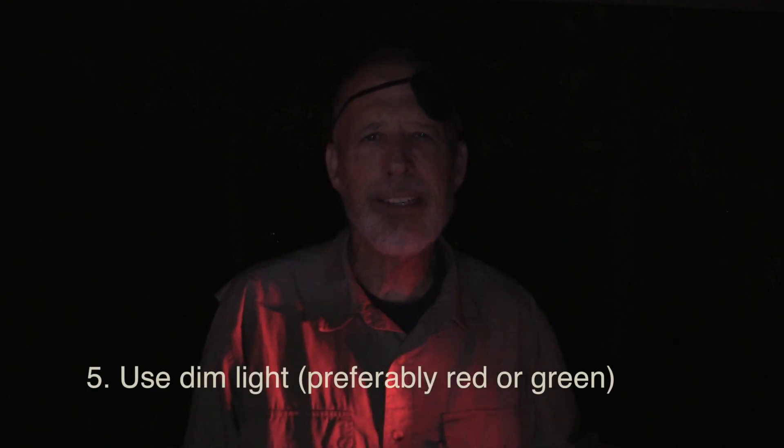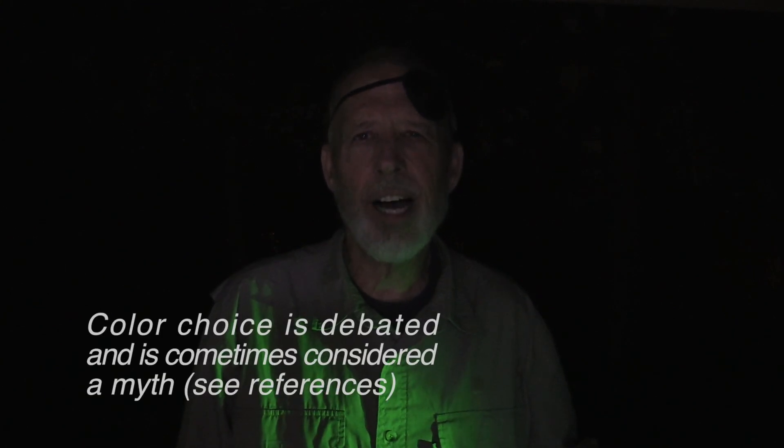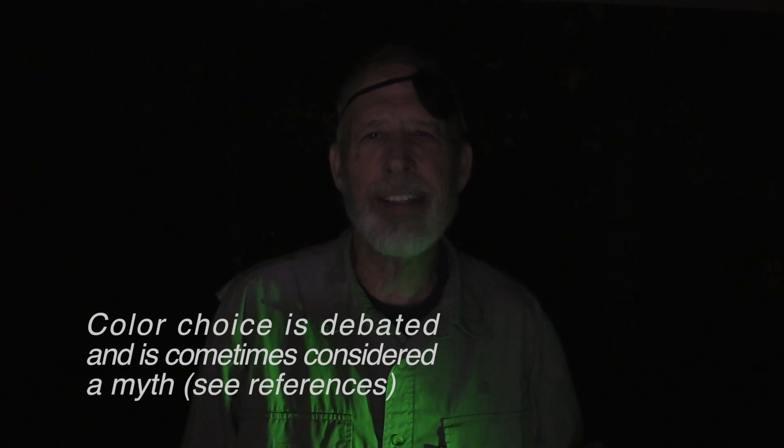If you don't want to lose your night vision, use dim red or green light. Red has been the traditional choice since before World War II, when it was discovered that soldiers could see pretty well with dim red light. However, recently there has been a switch where green is very often preferred. The choice is not clear cut — it depends on the situation and the individual.